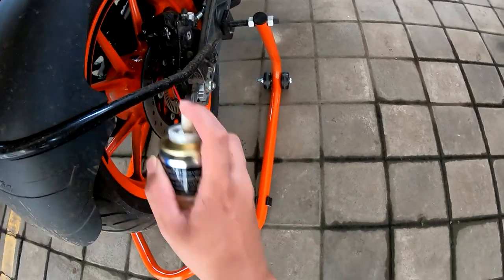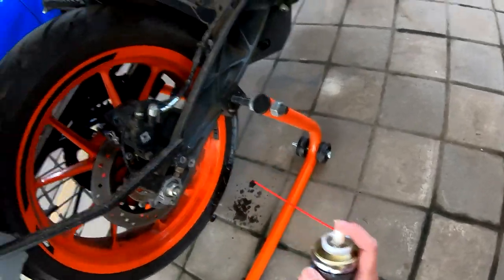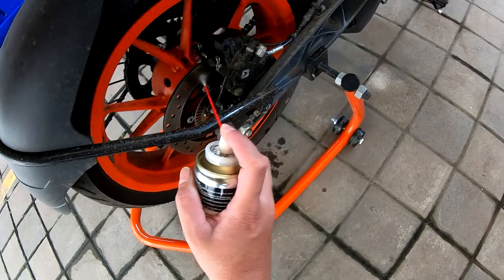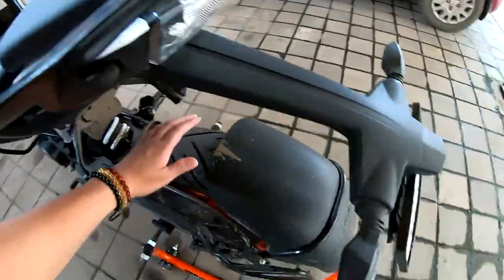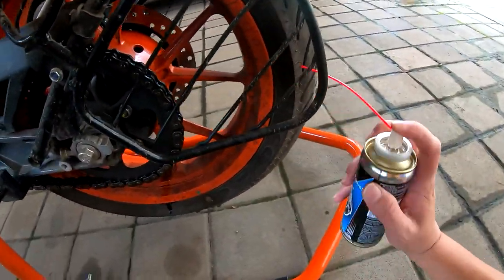I'm supposed to use an ample amount of this solution, so I've got the bike up on my paddock stand so that I can clean it liberally from both sides as far as possible.